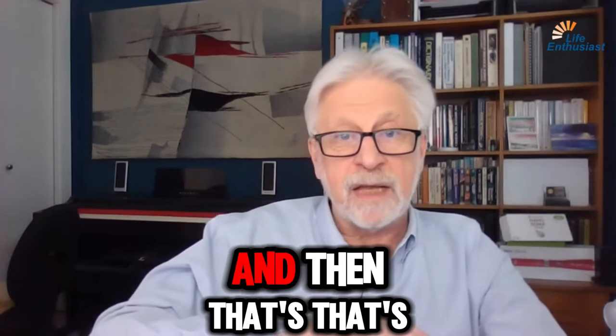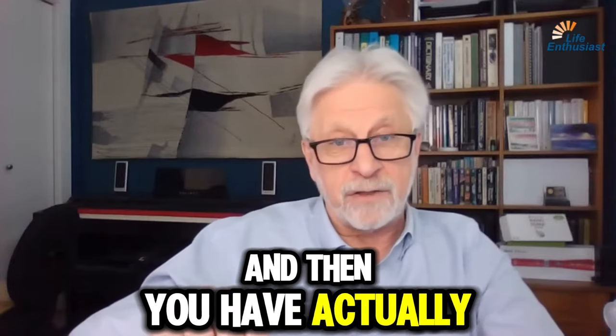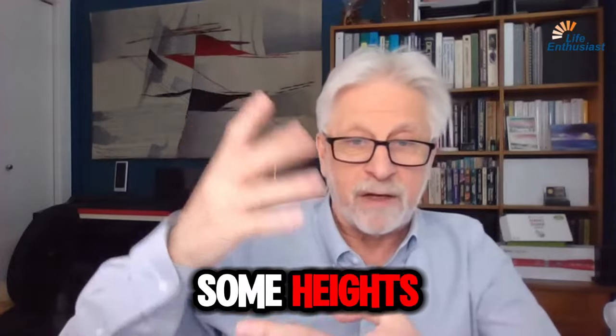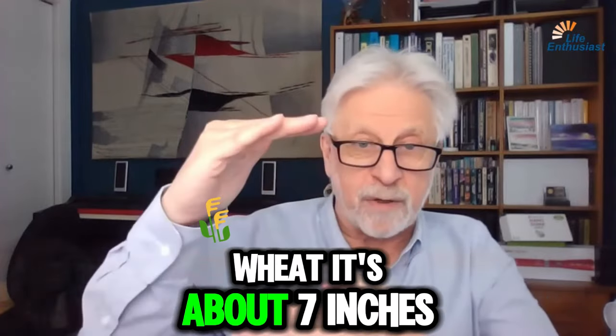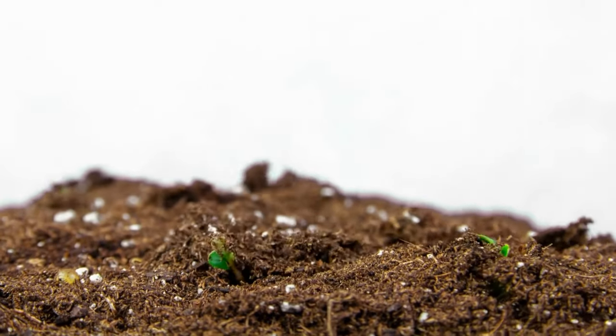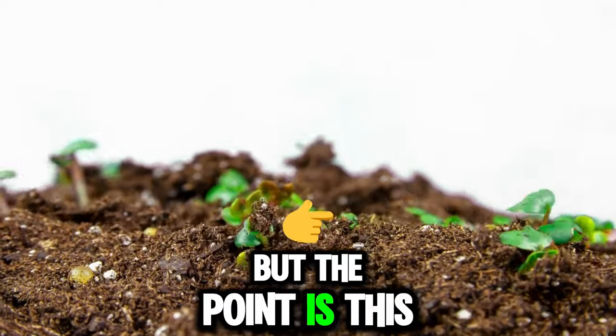That's still called sprouted grain. Then you have actually just waiting and sprouting it to some height — if you do wheat it's about seven inches, if you do alfalfa it's about three or four inches tall. But the point is this: